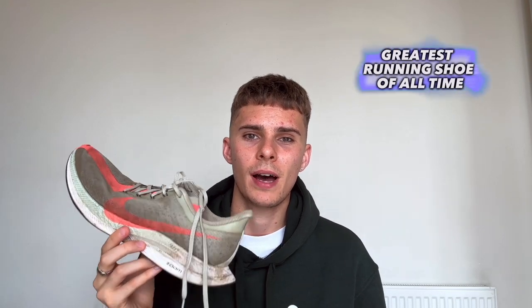This is the greatest running shoe of all time and it's not what you'd expect. It's not the Vaporfly, it's not the Alphafly, it's not the Adios Pro 3. In fact, it doesn't even include a carbon plate and sadly it doesn't exist anymore.